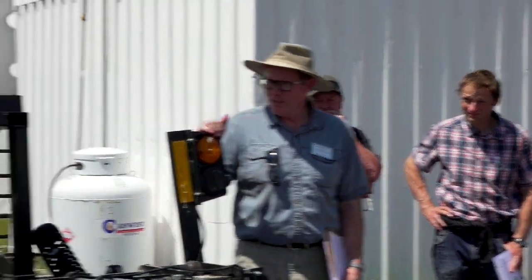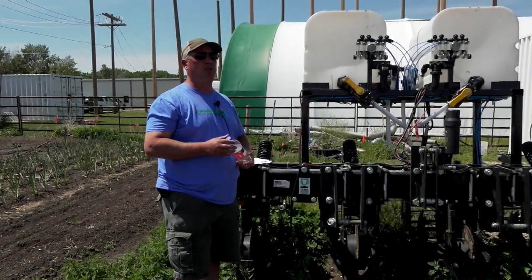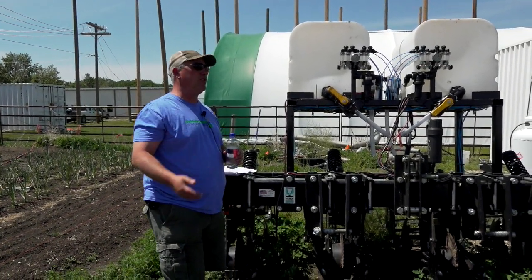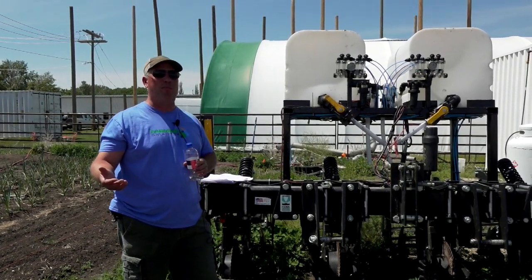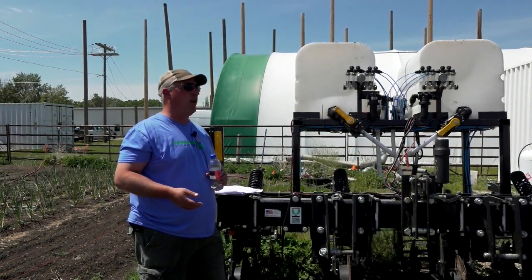I wanted to give you guys a chance to see this unit. This is not a new practice — it's been talked about for 30 years or more, but there's more and more talk about this within our type of agriculture. Because we've been zero tilling for 30 to 40 years, what we always like to compare to is the native prairie, which is actually quite stratified when it comes to nutrients too.